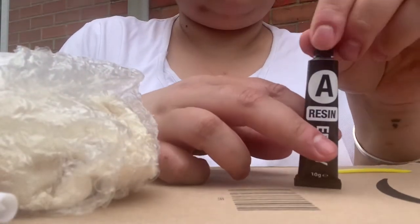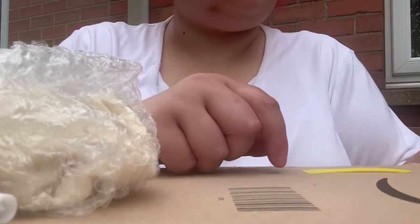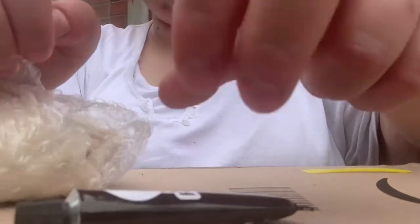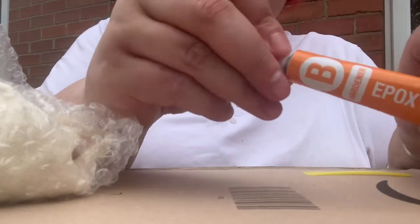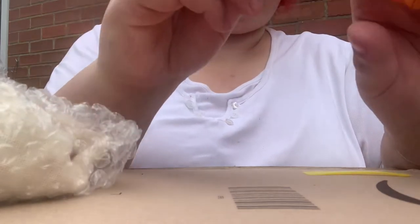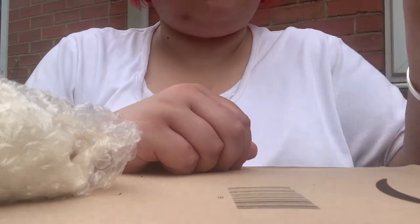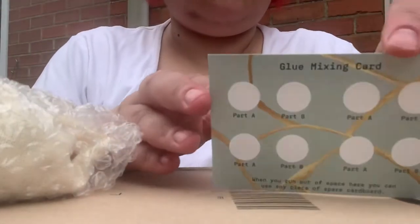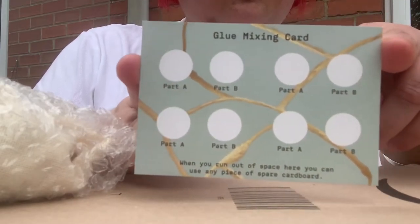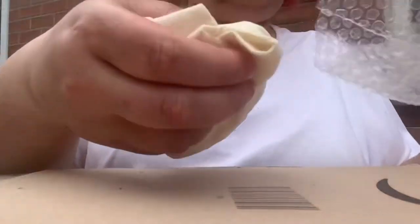Tube A is labeled resin — this is going to go towards making your lacquer to glue your piece together. Tube B is the second part of your lacquer; it is the hardener to go with your resin. You get a nice little spatula for mixing and spreading, then you get this little glue card labeled Part A and Part B, so you know roughly what amounts you need to be using to mix your lacquer.